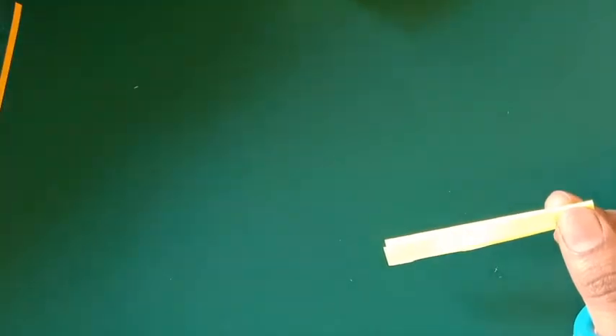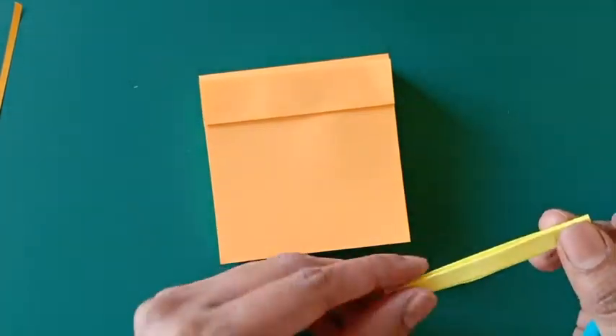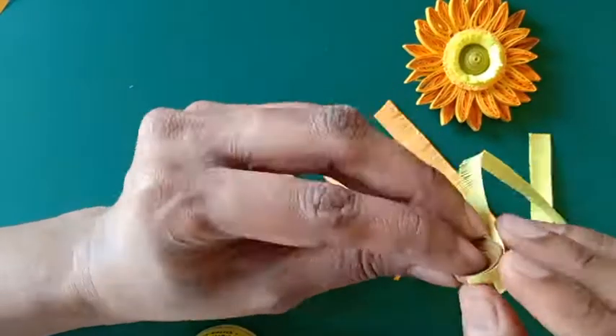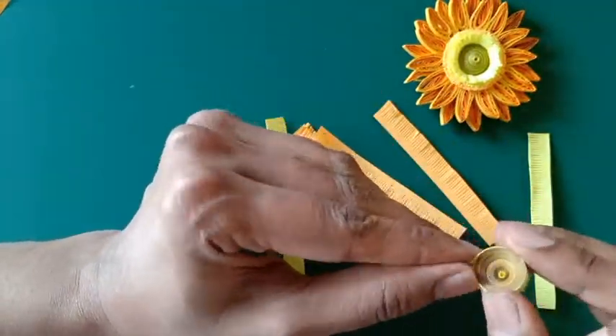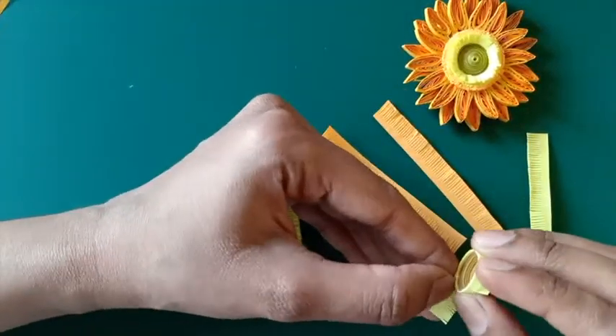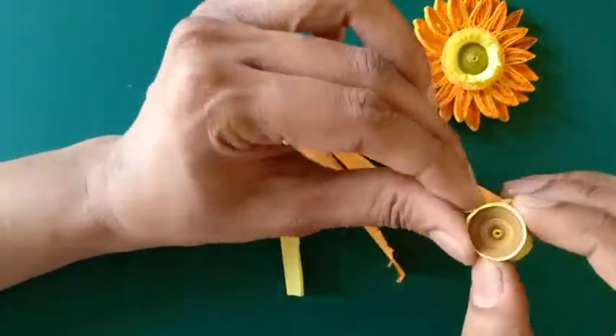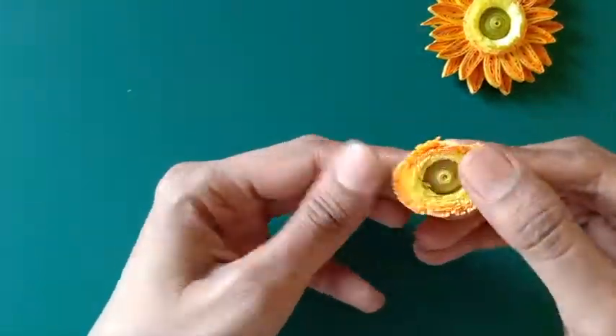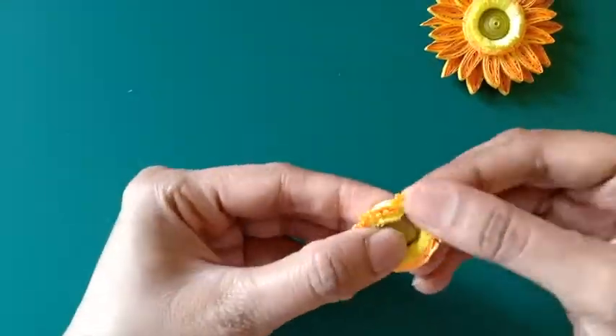I'm going to make the same with the orange colored paper as well. The fringe strips are now ready and I'm going to wrap them around the first dome shaped coil which we made — wrapping the yellow fringes first followed by the orange fringes. I'm opening up the fringes and our florets are now ready.